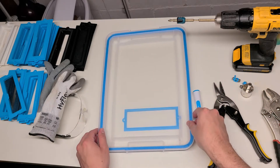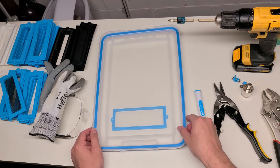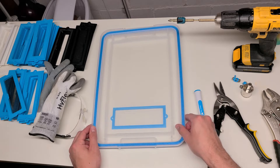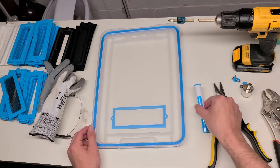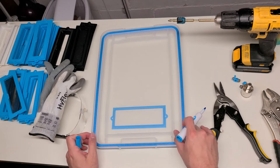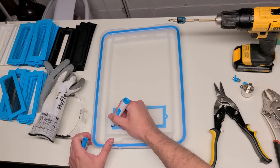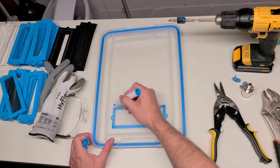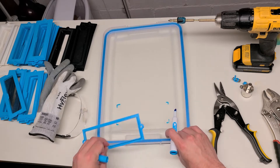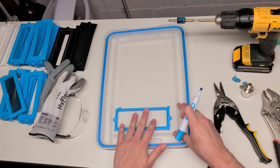Then what you're going to do is kind of just eyeball where you want it, grab your marker, and mark the edges. Once you feel pretty good about it, you can go ahead and use the plate as a straight edge.